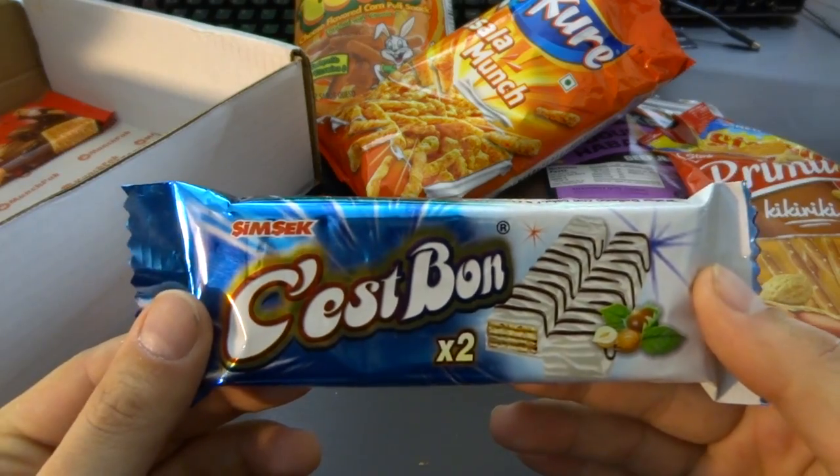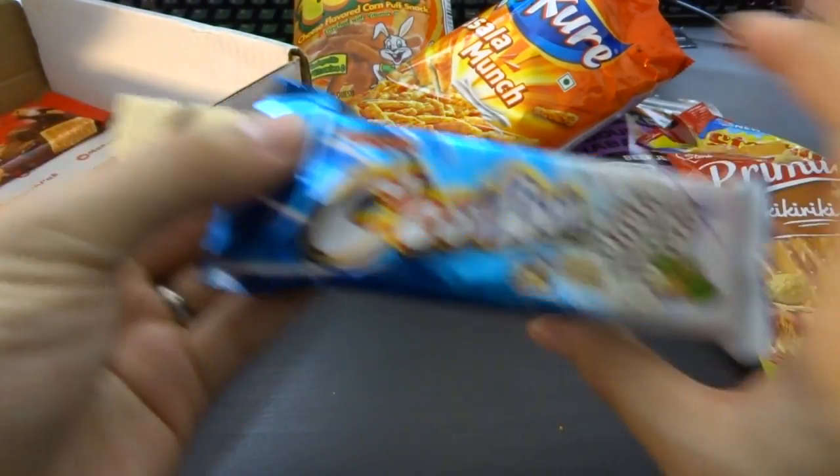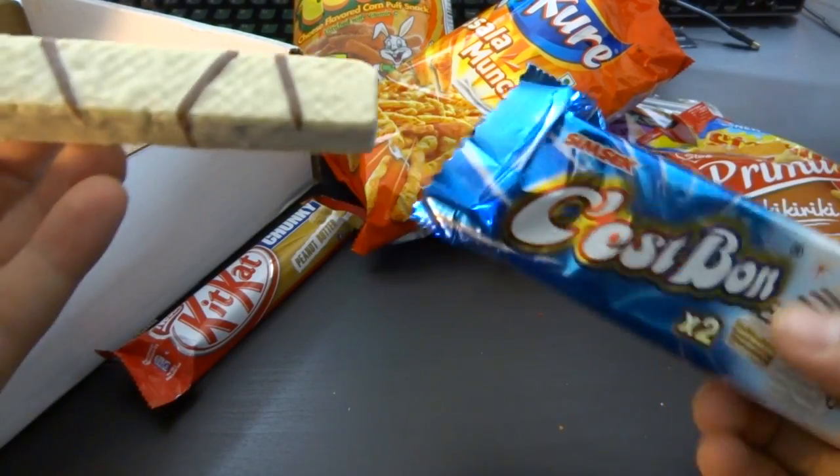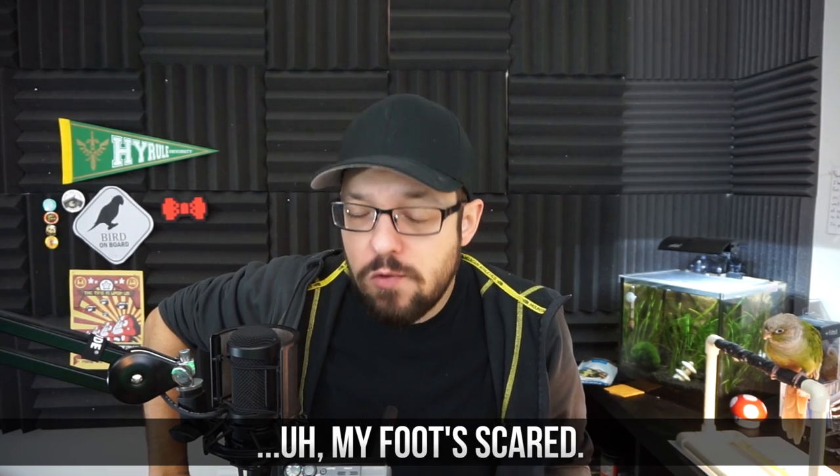I've never seen these before. C'est bon — it's a cheese commercial, because I know those things. Can't remember the commercial for cheese from like 20 years ago — if only I was good at math. Anyway, they're like chocolate-coated waffles — zebra waffles, that's the word. Very yogurt-y. I don't really taste any chocolate; just a little bit on there doesn't do the trick. I like it. It's so good — really. There's like 7 out of 10 on a food score.